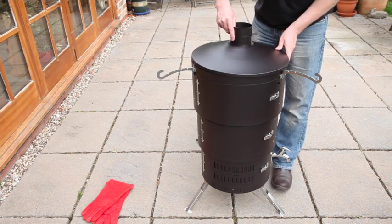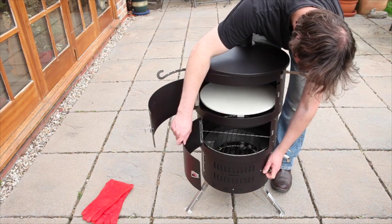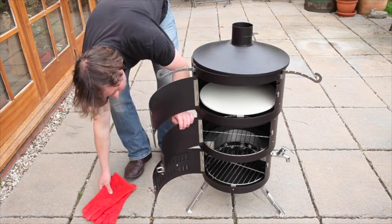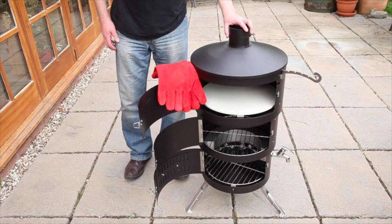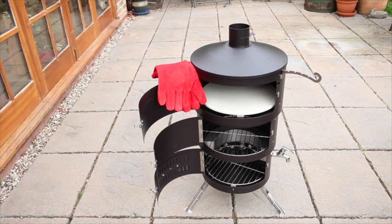Your Aqua Forno has a flap in the flue and a vent in the bottom door, which can be controlled using a knife or spatula. These will allow you to control airflow and, as a result, control the temperature in the oven. With the lid in position, your Aqua Forno is now ready for baking, roasting, or grilling.